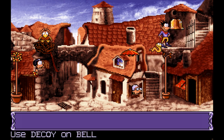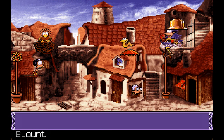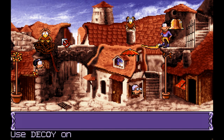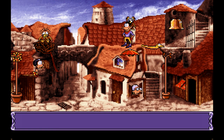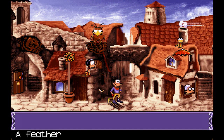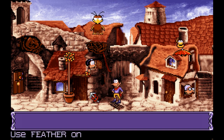Get the decoy on the bell. Fulbert, make a bridge. Get over here. Get to Jeff. Get down. Grab it! We got the feather!